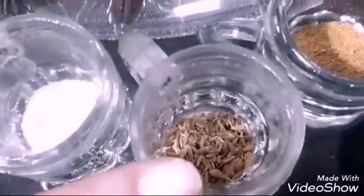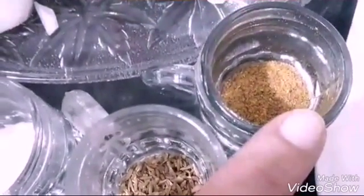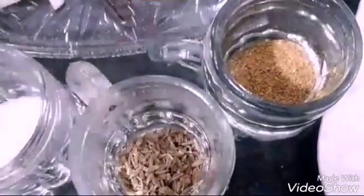Here I have pounded cumin seeds — that's pounded zeera — and here I have some curry powder. This also comes to half a teaspoon. If you would like more taste of it, you can increase; that's left to you.